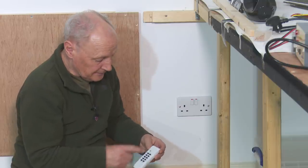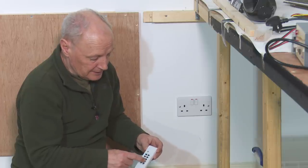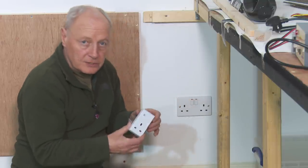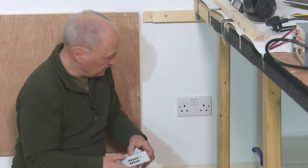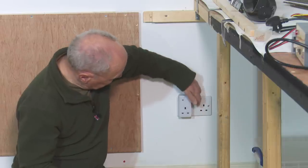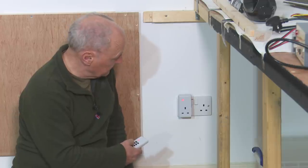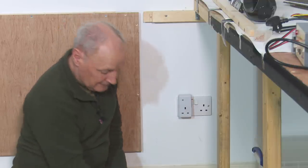This little remote has four channels: A, B, C, D, and also an on and off for each. So you can turn on channel A or off, B and similarly all the way down, or you can turn them all on and off at once. In the box you get two of these little plugs. To program the plug to match the remote, you pop one of the plugs into the socket, turn it on, the little red light flashes. I want this to work on button C, so I press C, you hear a little click, and that's it programmed. So if I press C again it'll go off, on, off. Couldn't be easier.